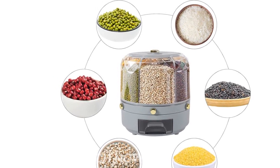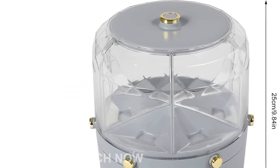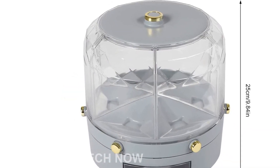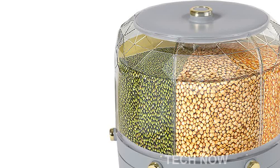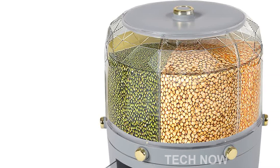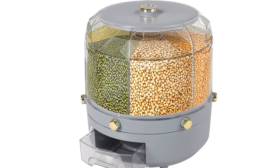In terms of specifications, the grain dispenser comes in a stylish gray color. It weighs 1.1 kilograms or 2.4 pounds, and has a volume capacity of 6 kilograms or 13.2 pounds. It is made of high-quality PP and PET materials. Included in the package is one grain dispenser, ready for your convenience.